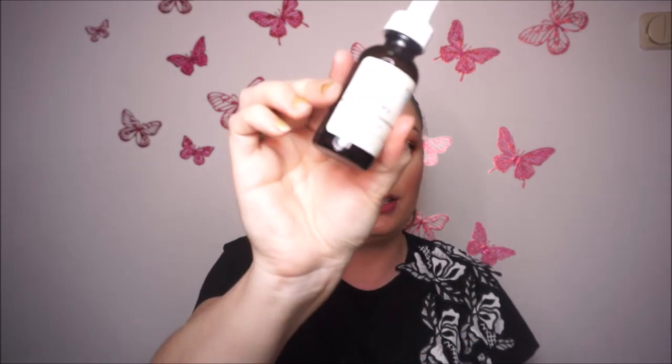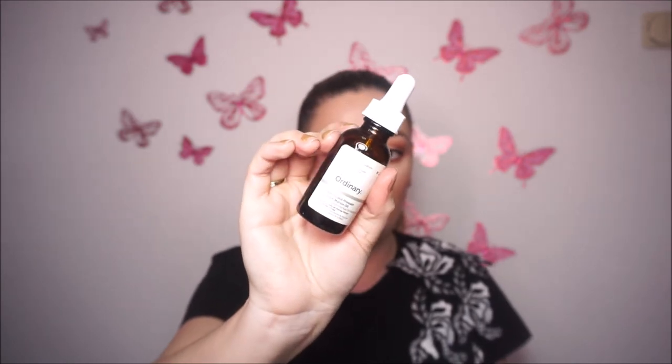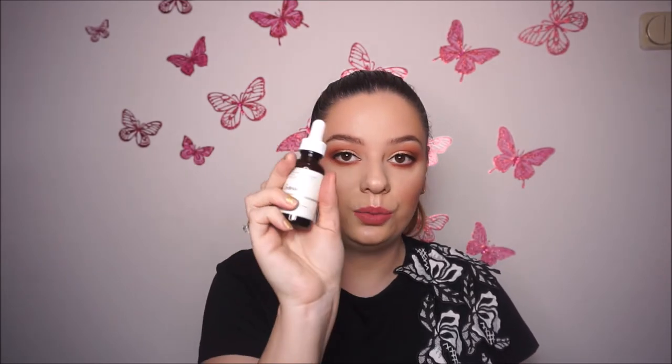Then I have this soothing and regenerating mask cream — it works as both a mask and a cream. You can wash your face after or leave it on, but you need to leave it for about 20 to 30 minutes to sink into the skin. The last skincare product I have is this oil from The Ordinary — the Virgin Marula Oil, 100%. It makes your skin so glowy and I also like to mix this oil with foundations for dry skin clients.